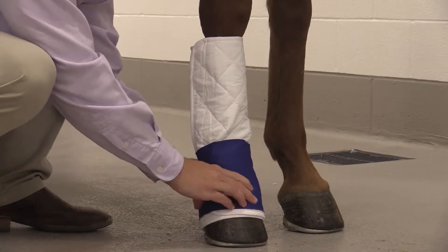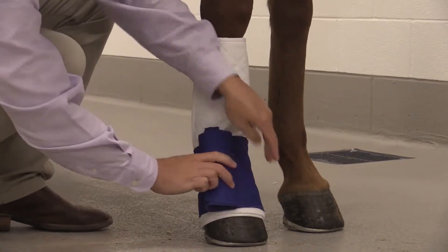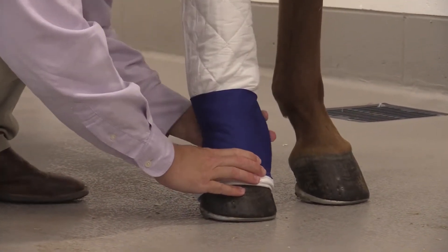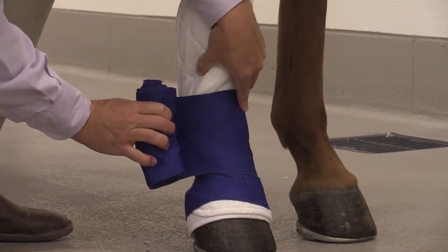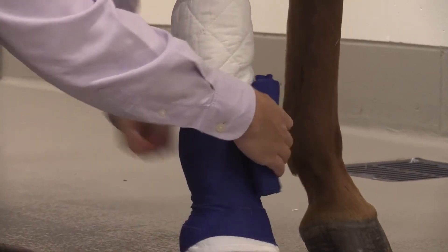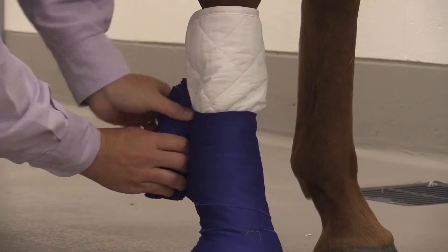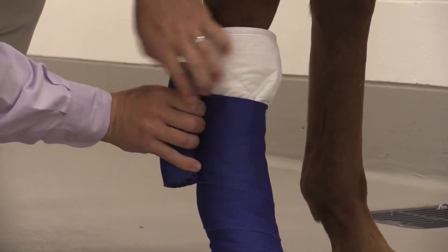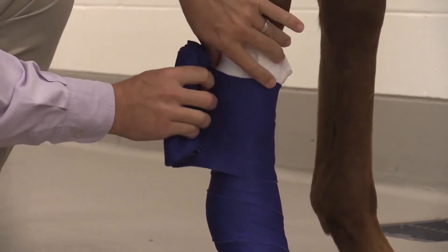We'll start at the distal end and allow a little bit of that quilt to show at the very bottom. Then we're going to snug this polo wrap to mold, contour, and support the leg. Pulling this polo wrap fairly snug will allow for support and prevent the bandage from becoming too loose or turning during application.